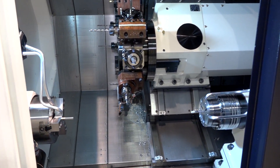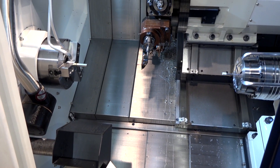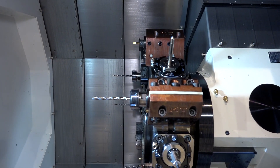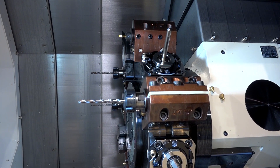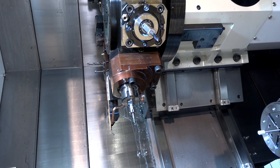Twin spindle, Y-axis machine. This machine is fast — really fast. We have an indexing time on that turret of 0.3 seconds. You can see we've actually got a 12-station turret, but you can have 24 tools if you use double tools on this machine.